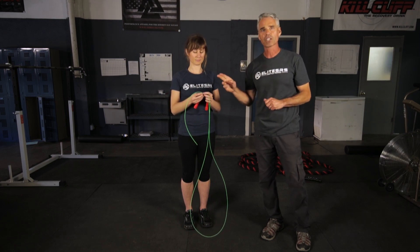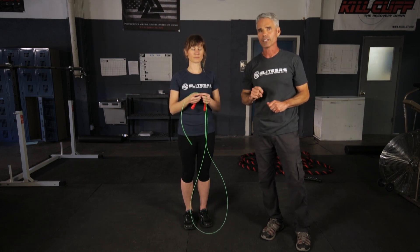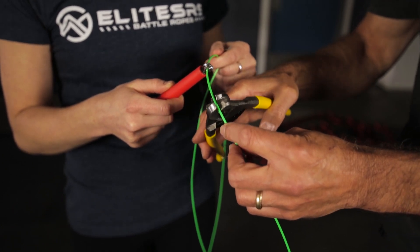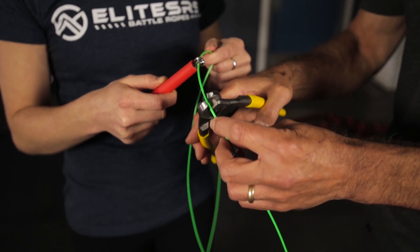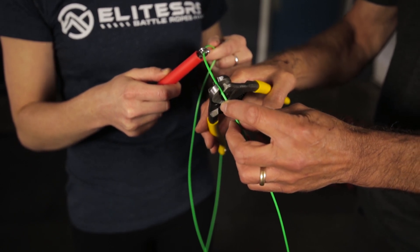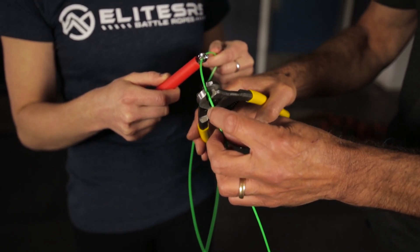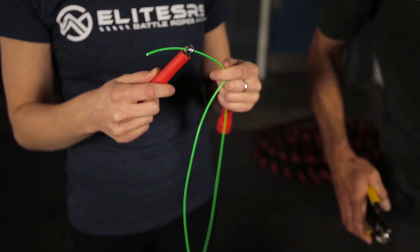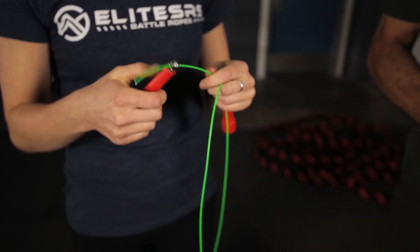We're going to cut off the extra and give it a try. I'll leave a little bit of a tail in case I've made a mistake, or in case the jumper has poor form — because jumpers with poor form will need a longer rope than those with efficient form. I'll go ahead and make this cut and then have Madeline give it a test drive.